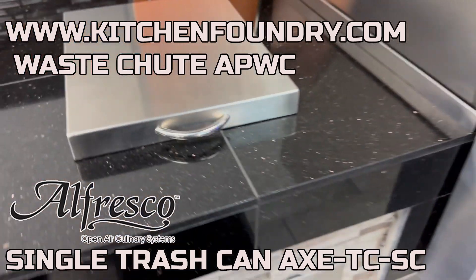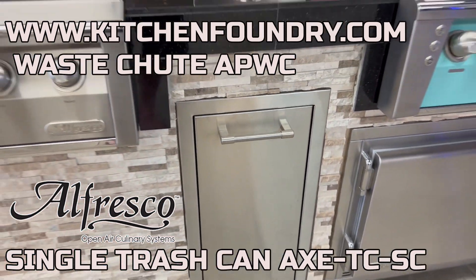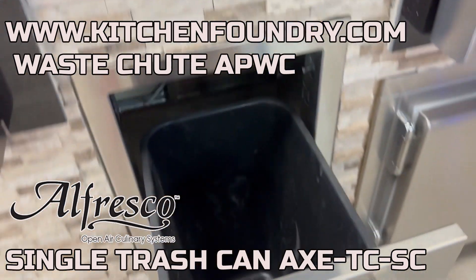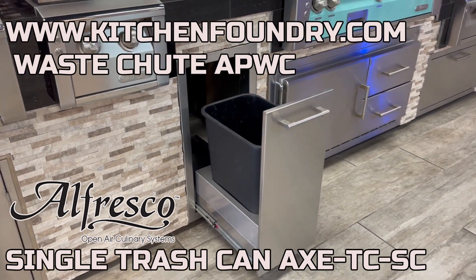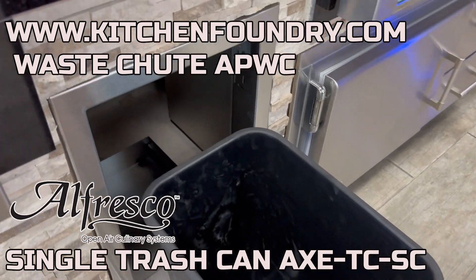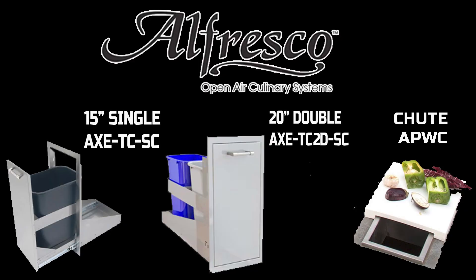What we're looking at here is Alfresco's single trash can accessory. It's going to be put on heavy duty full extension slides to maximize the ease of access. This unit comes complete with the 41 and a quarter quart plastic trash bin, equipped with German engineered soft close hardware for that comfortable feel and reduced stress on the moving parts.